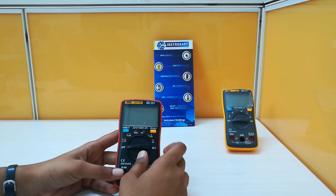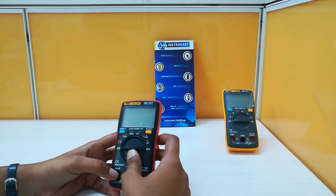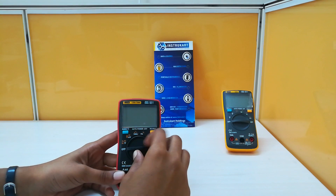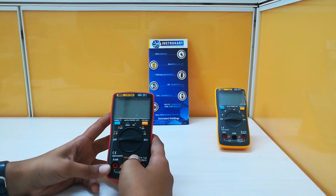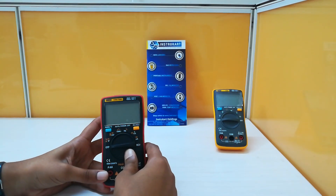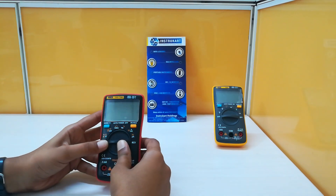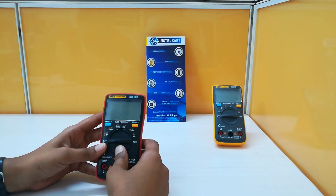9.99 amperes for both AC and DC current — the range is the same. It can measure the resistance range of 99.99 ohms to 99.99 mega ohms, frequency of 99.99 hertz to 10 mega hertz, capacitance range of 9.99 nanofarad to 9.99 millifarad, and temperature range of minus 20 degrees Celsius to 1000 degrees Celsius.